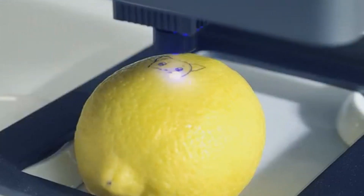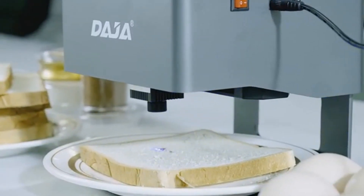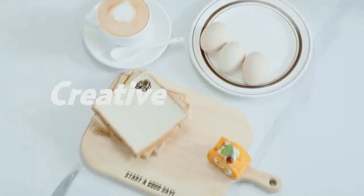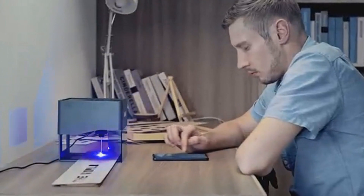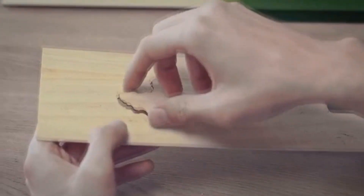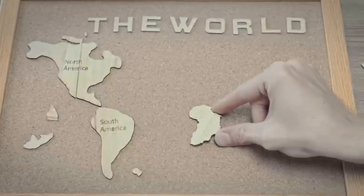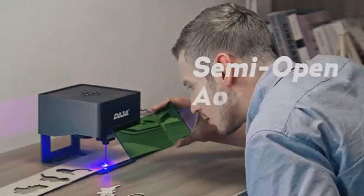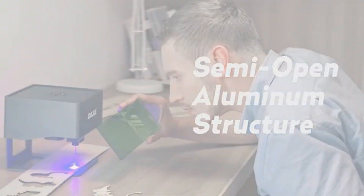With easy connectivity options, you can link up the ADJ6 Pro to your Windows system or mobile device. For those who prefer standalone operation, an offline engraving mode is also available. Embrace creativity with the Dodge ADJ6 Pro, your budget-friendly gateway to the world of laser engraving.